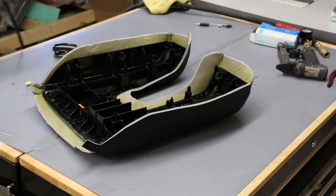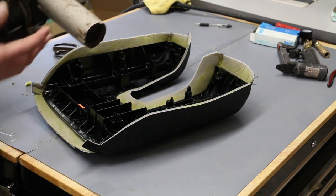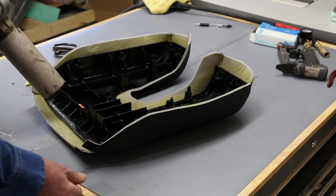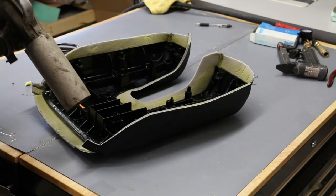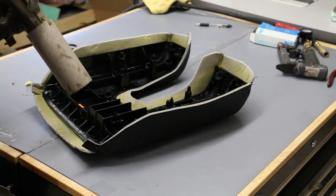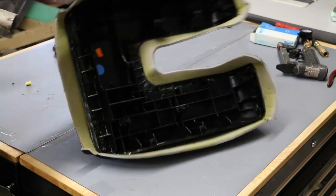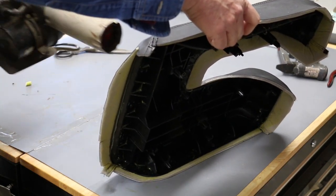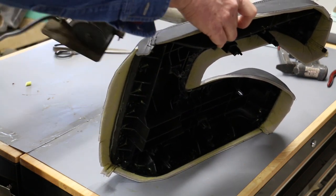I'm going to take my heat gun now and heat this glue up. Remember — again, I can't tell you enough — it's flammable. So make sure you don't spark. Have a fire extinguisher handy. Hopefully you won't need a fire hydrant! I'm just making it sound worse than it is because I want you to know what you're getting into. Same method — heating this material up. If you're using a heat gun, beware — you can overdo it in a heartbeat.